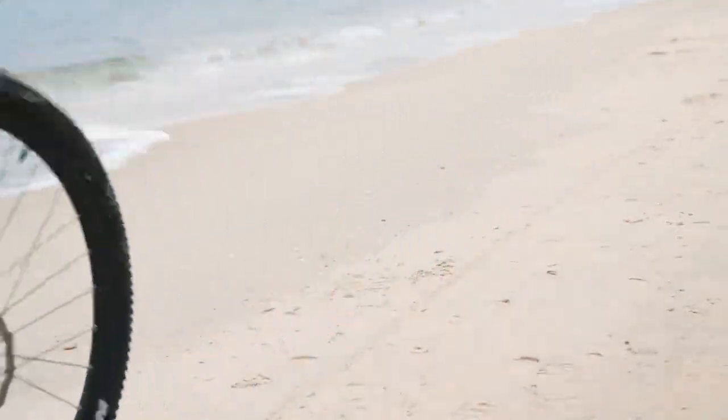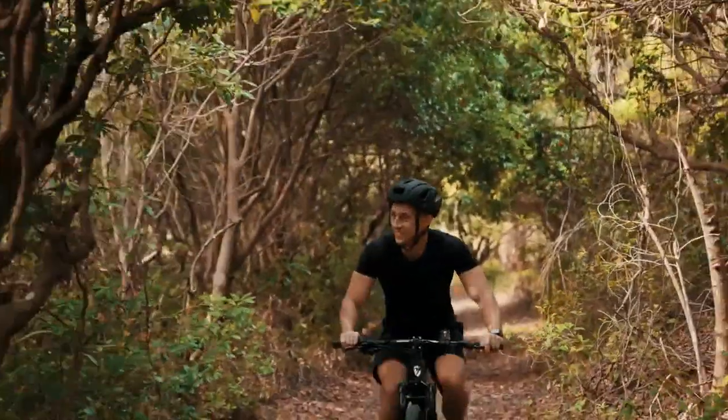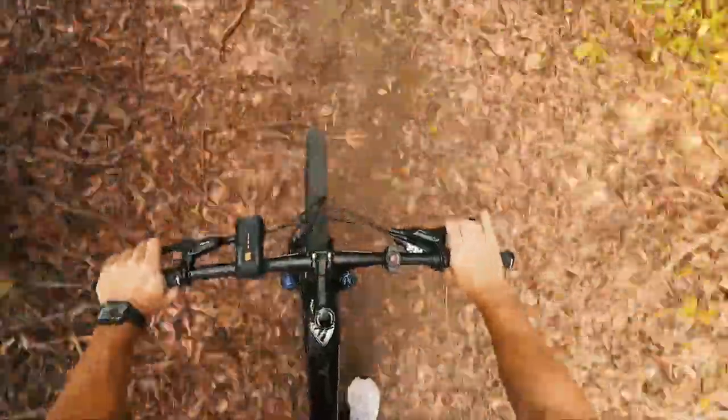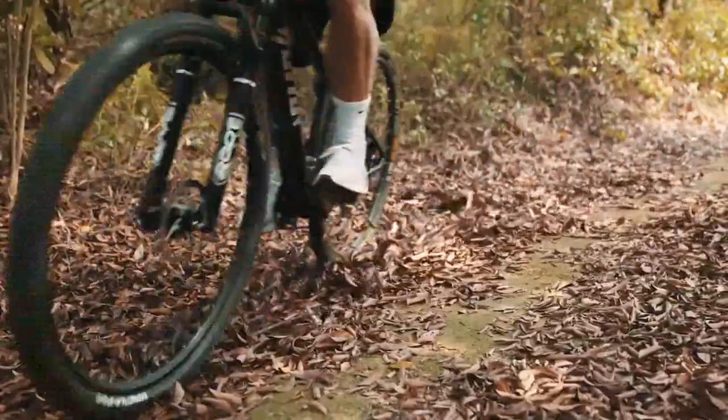All-terrain tires and a multi-surface tire set allow you to ride safely and smoothly on-road and off-road. Whether you are riding uphill or on the beach, you only need to quickly switch variable speed and you can effortlessly ride easily.